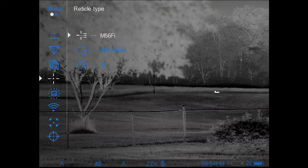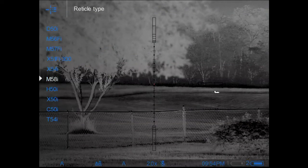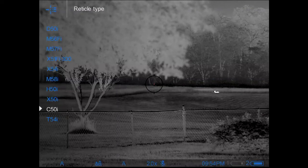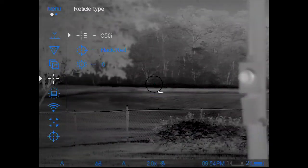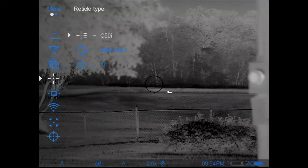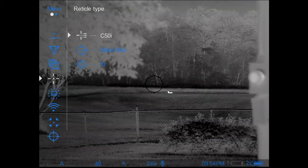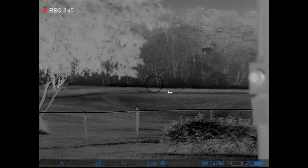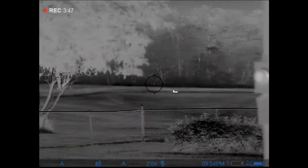If I want to switch to a different reticle, I roll to it and do a short press to select it — you can see I've now selected a different reticle. A long press backs out of that menu, and another long press drops me all the way back out.